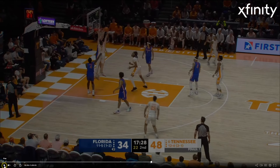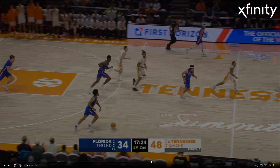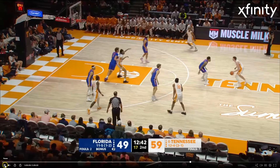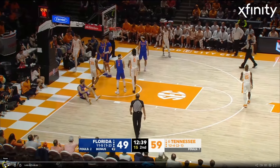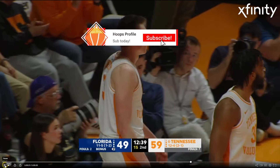He goes up two hands strong and he gets that crap sent back in his face. Here we go — Dalton Knecht again, handling the ball at the top of the key. Such versatility. This time he's going to give a little stutter step, go right, and finish with that strong right hand — really, really high off the glass.